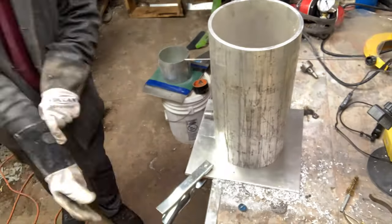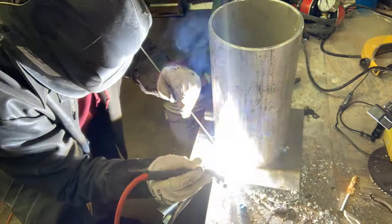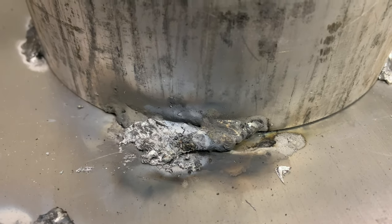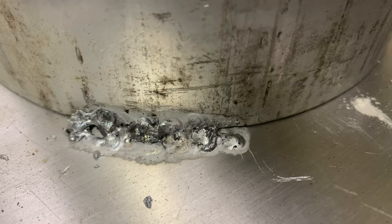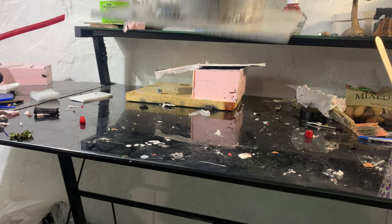TIG welding aluminum is apparently a whole different deal, so I had to do some research. After some internet research I fiddled with my machine settings and was just trying to get it to stick. That's my first aluminum tack and there's my last. Aluminum definitely won't be my first choice for this kind of work — regretting the aluminum right now. It looks like a bird turd but at least it sticks together.